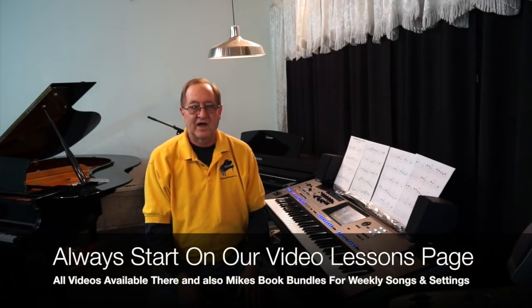We're doing "I Just Called to Say I Love You" this week in our Song of the Week in Buttons class, which is going to air very shortly. But I thought I would show you some shortcuts to customizing the OTS for this song and any other song you might want to do. So let's take a quick look at what you're going to learn.